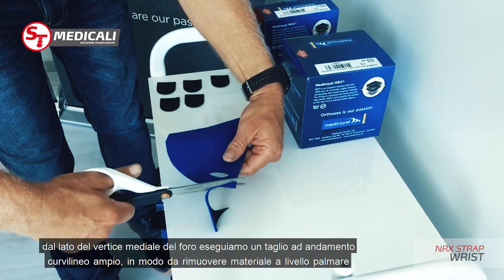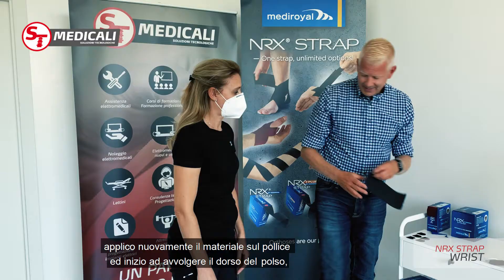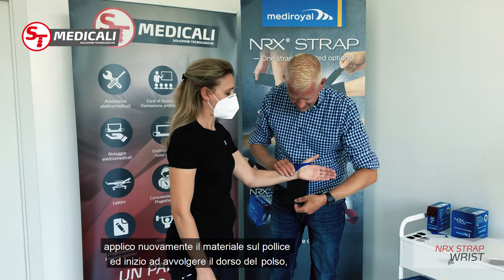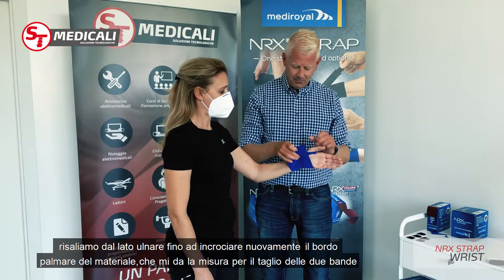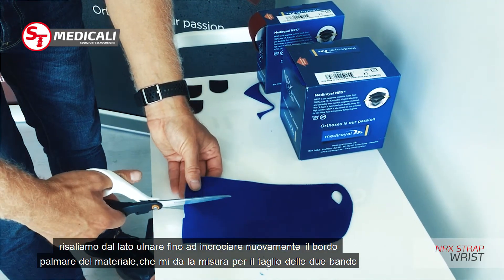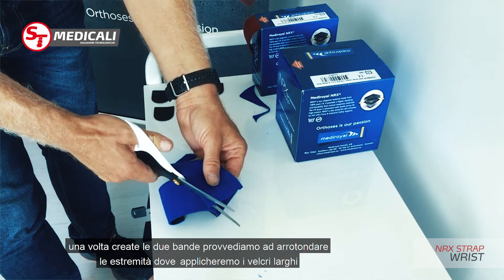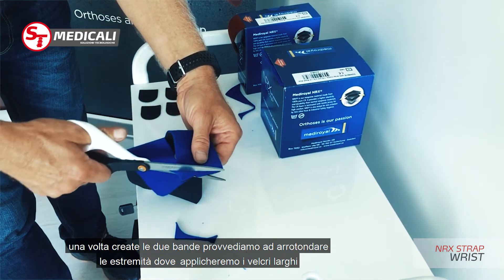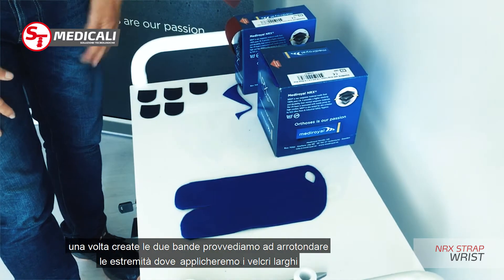When I try this again on the thumb you can see there is now less material inside. When I turn this around and the two ends meet, I will cut a slit in the center. The next thing I do is round each part of the straps to make more even compression. That's how the ready application looks.